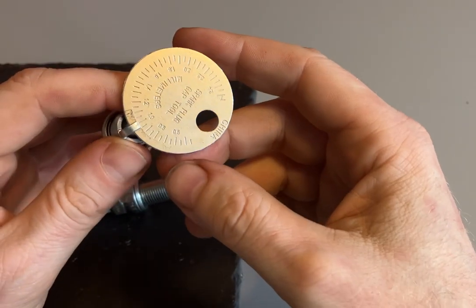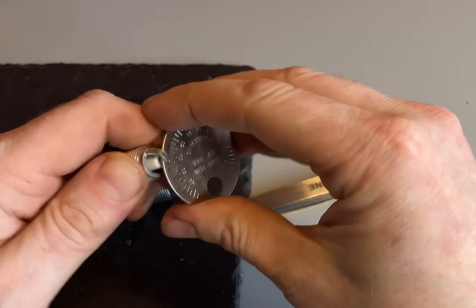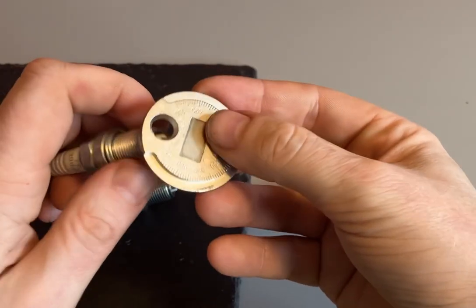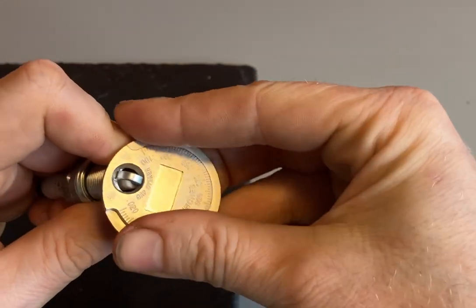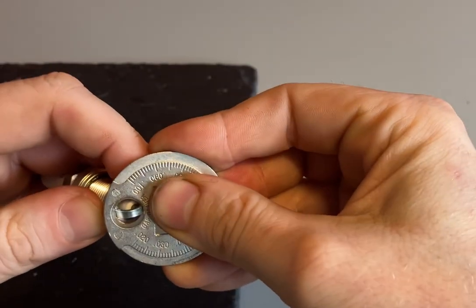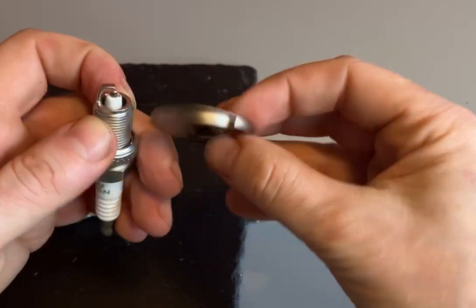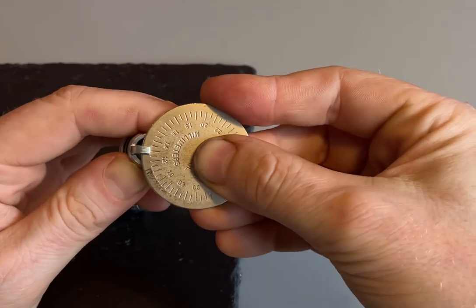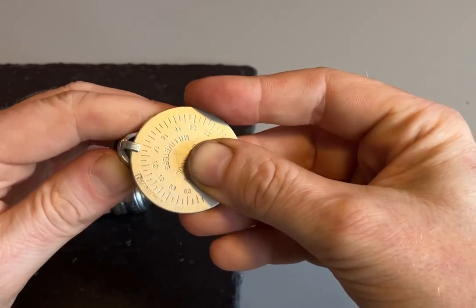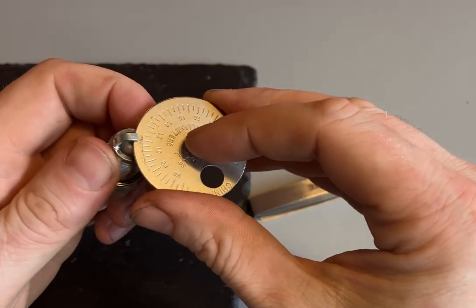So it's at about one millimeter — I need to open this one up a little bit more to gap it correctly. All I'm going to do is put the spark plug head through the gap opener for the ground electrode and bend it to open it up a tiny bit. Then I check where we're at — we've gone a bit too far, up to about 1.3 to 1.35, so I'll work it back to where I want it, which is 1.1 millimeters.